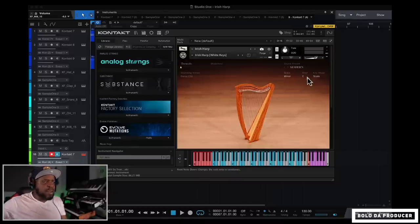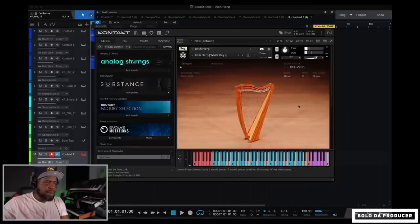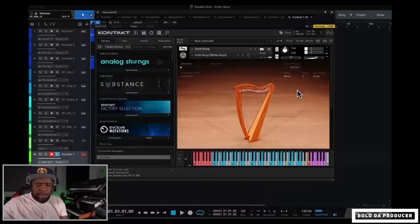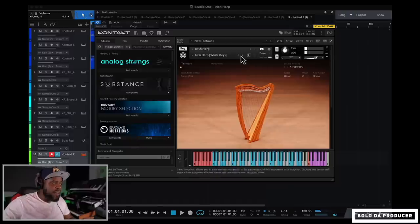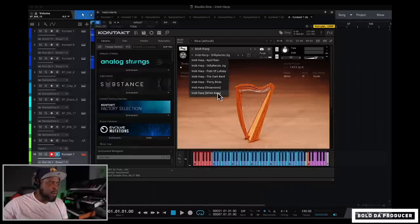The plugin has a few sound presets: Modern Ambient, Relaxed, Vintage, and Mono — and they each give a different feel. There are also presets like Irish Harp, White Keys, and April Rain. A lot of times you can just leave it on White Keys and get straight to work, which is pretty much all you need.